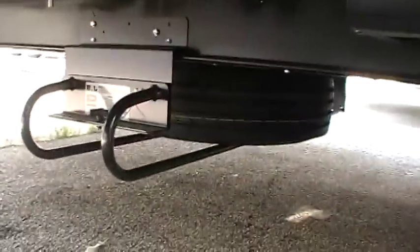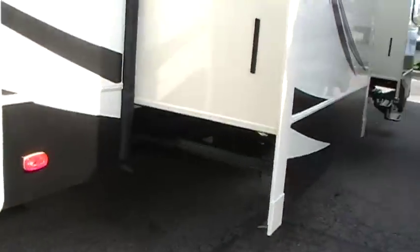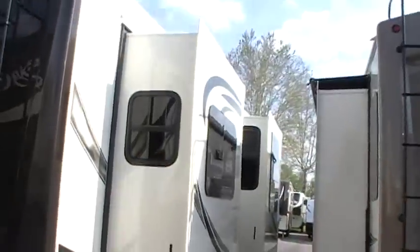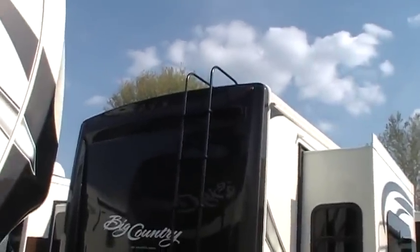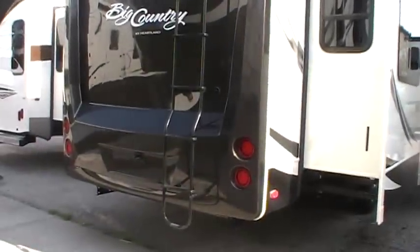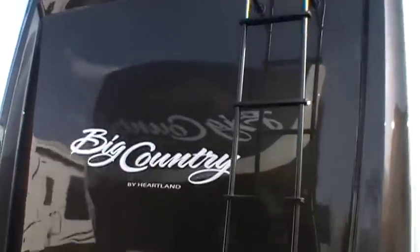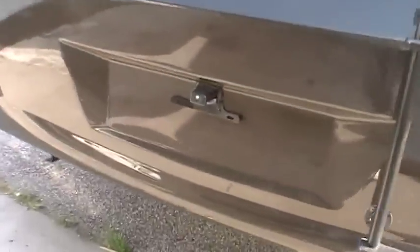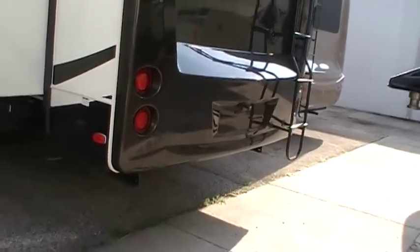Down below is the spare tire underneath the bottom area. Going around to the back, you've got the rear ladder and a nice fiberglass cap on the back where some just do a flat back — this is a nicer, cleaner look. You've got LED taillights and rear top lights as well. You've also got a metal license plate holder — most are plastic and usually break after the first year or two, so that's a nice upgrade.